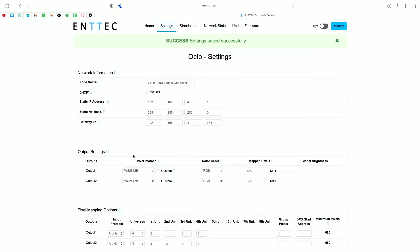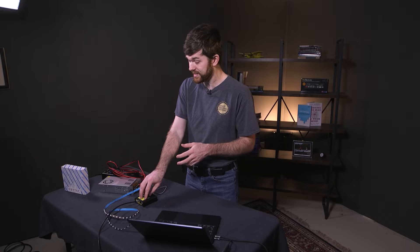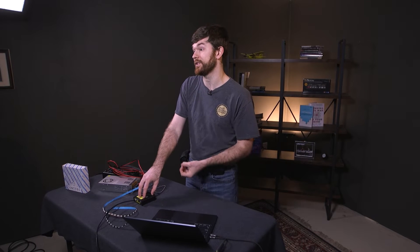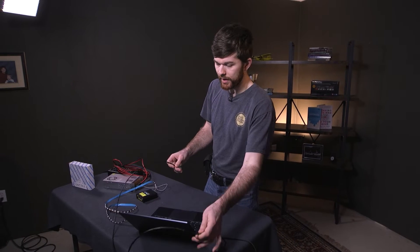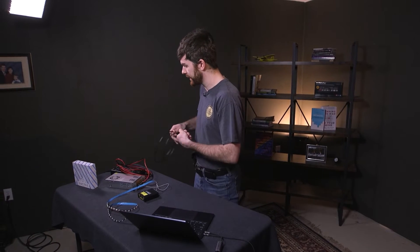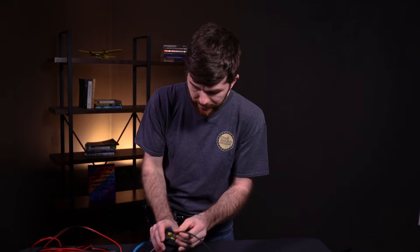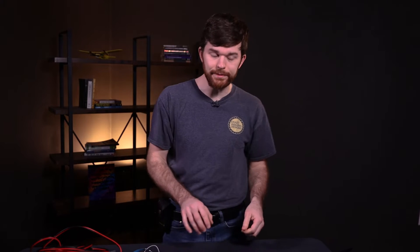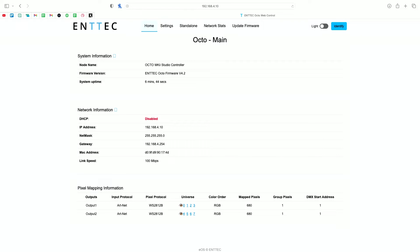Click save at the bottom of the screen — save settings. Now if I refresh the page with the old IP address, it's not going to work because it's now configured for a different IP address scheme. Unplug the Octo from the computer and get rid of the ethernet cable. I now have a new ethernet cable coming from the building's network — plug it into the in port, then type in 192.168.4.10 in the browser, and here we can see the Octo.